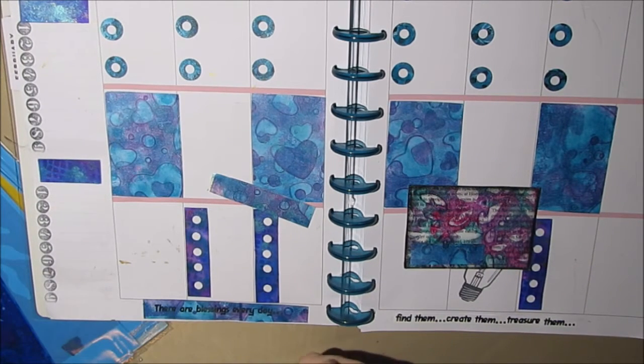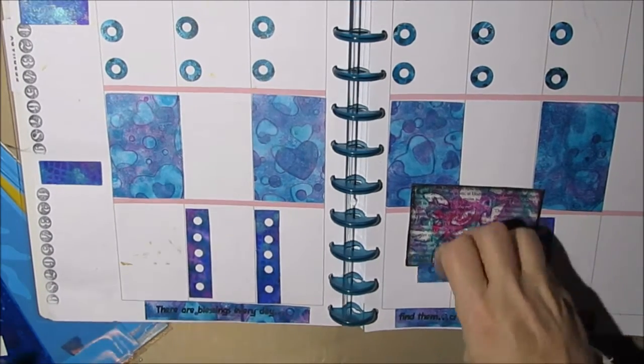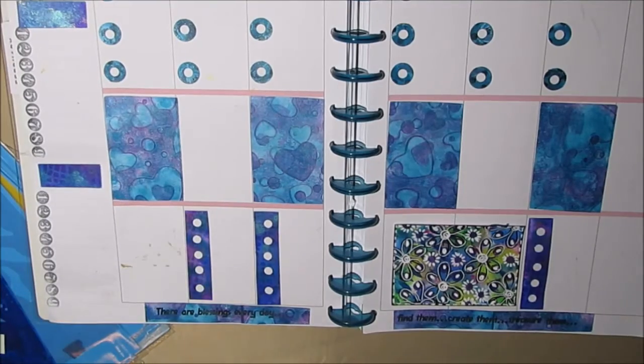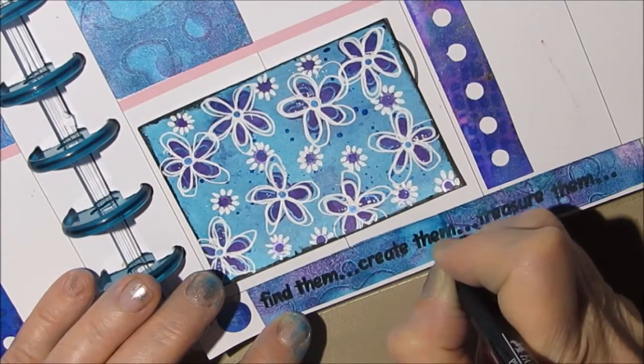I hope to do a video on how to do a preparation session and get ready for maybe a whole month of planner spreads. If you're interested in watching a video on that, please leave a comment down below.